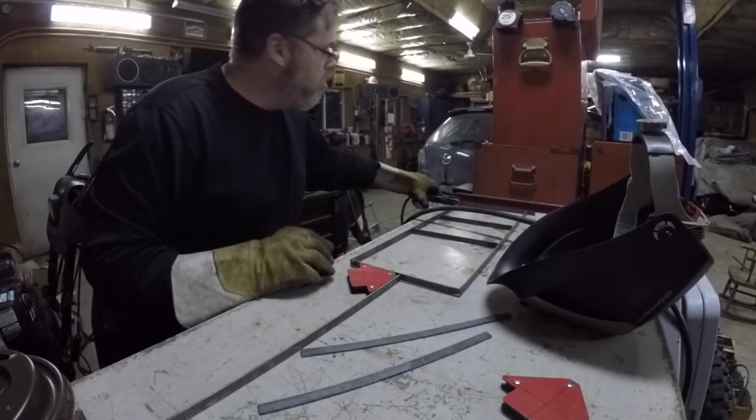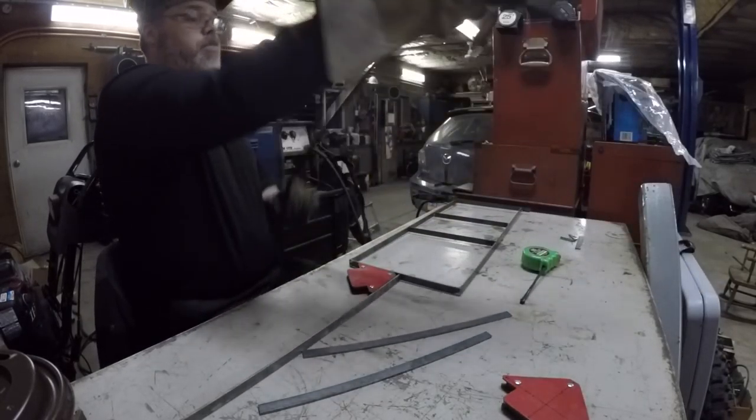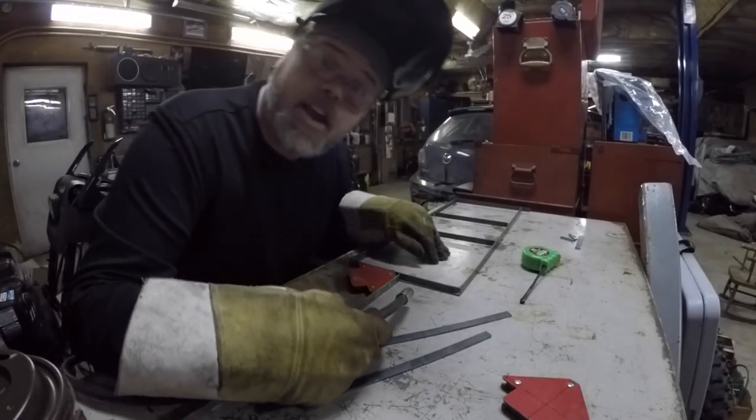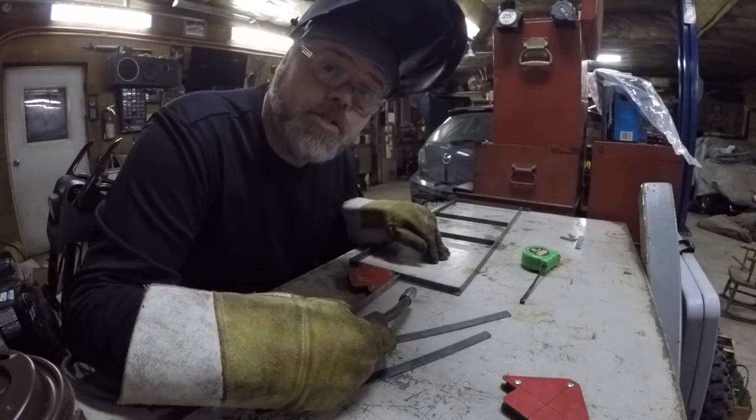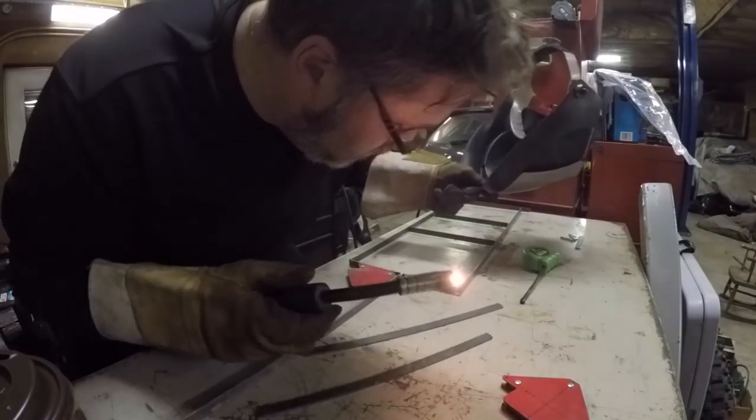Sorry about the lighting — Steve doesn't have lights like I got. That's why I went out and spent like $250 on lights so you guys could see me. Decent.